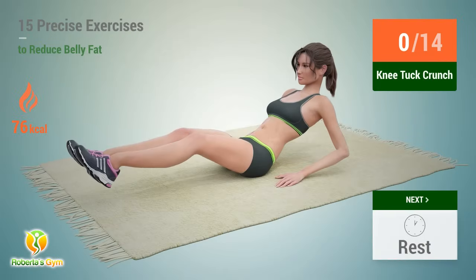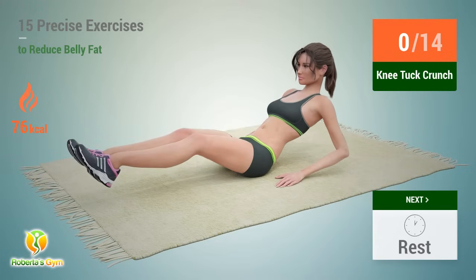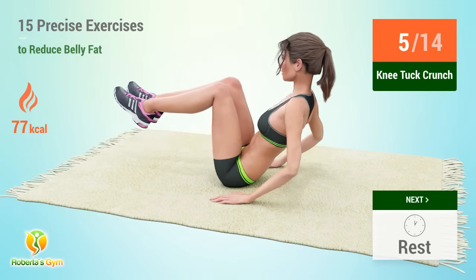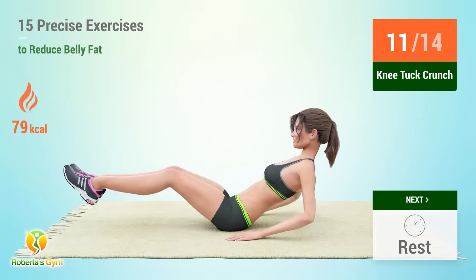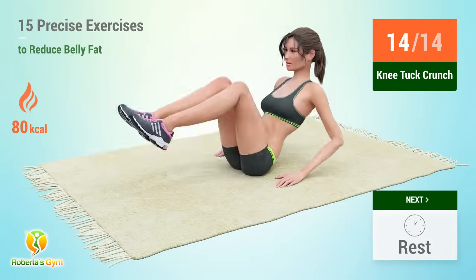Up next, knee tuck crunches. In 5, 4, 3, 2, 1, go. 1, 2, 3, 4, 5, 6, 7, 8, 9, 10, 11, 12, 13, 14. Rest time.